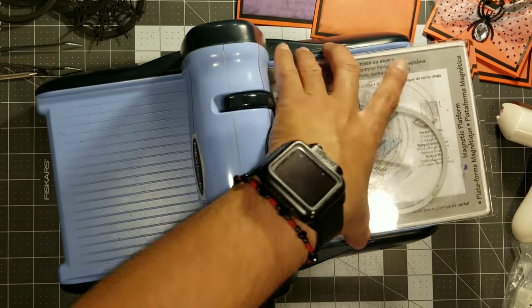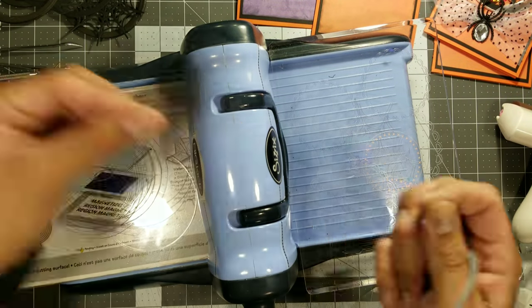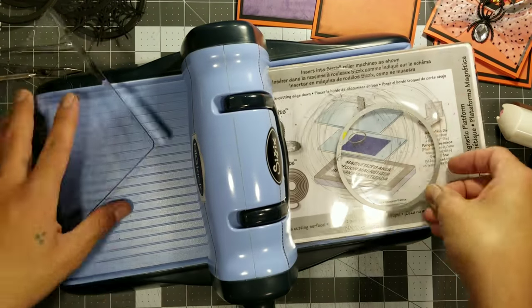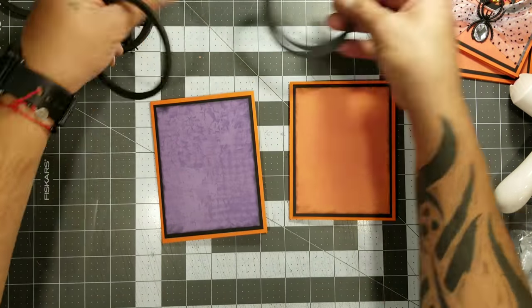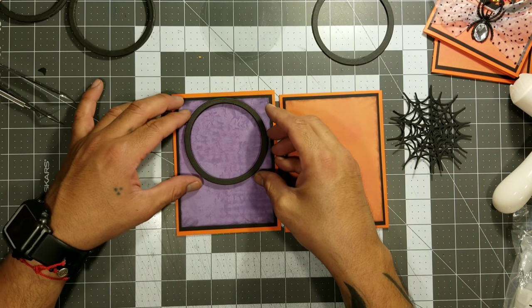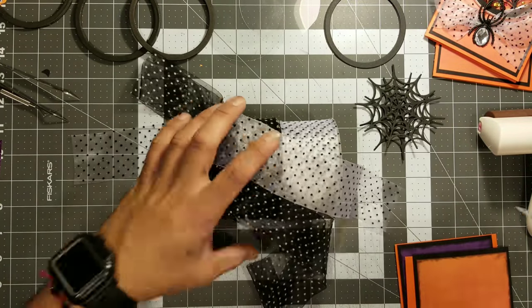I really hope you guys try these cards. I know that shaker cards sometimes look very intimidating, but I believe that once you start making them and see how easy and satisfying they are, you'll start making shaker everything. Right here we're already done cutting the windows and we're going to start putting these little bad boys together. This is the part where I realize that the ribbon needs to be put on first, so we went and got the ribbon we're going to use.